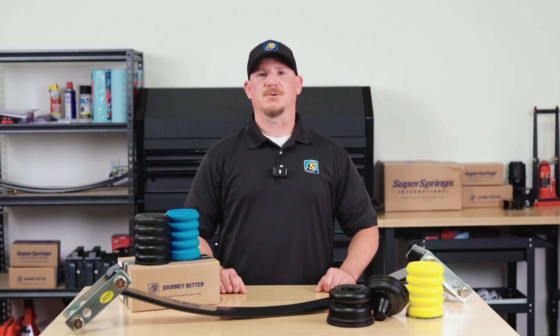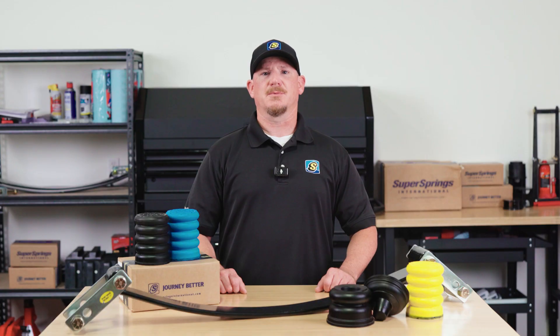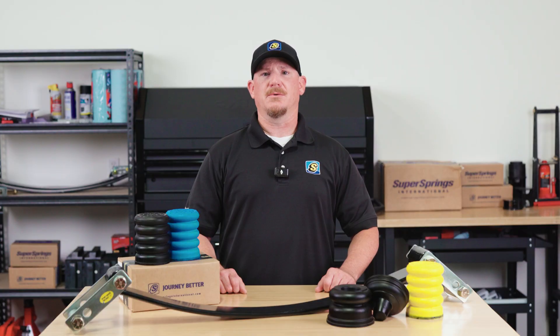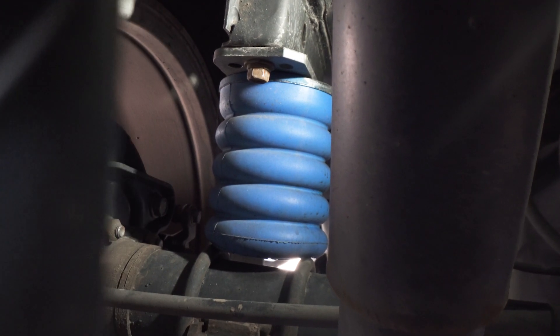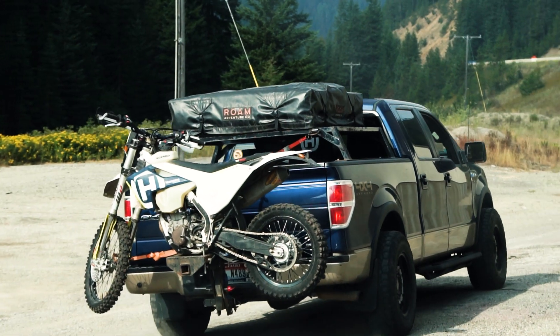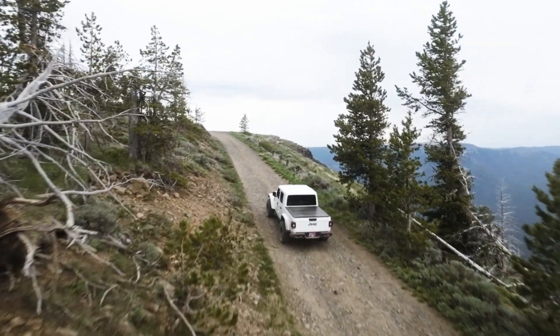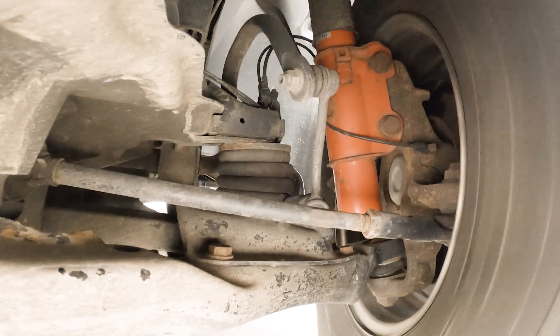Now let's talk about Sumo Springs. These are a completely different type of product made from microcellular polyurethane instead of steel. Sumo Springs act as an airbag alternative, providing progressive support that increases with the load. Unlike airbags, there's no need for compressors or airlines and they're totally maintenance-free. Sumo Springs are perfect for vehicles that don't carry heavy loads all the time. They provide extra support when you need it, but keep your ride comfortable when your vehicle is unloaded. Plus, they reduce vibration by up to 68%, giving you a smoother, quieter ride.